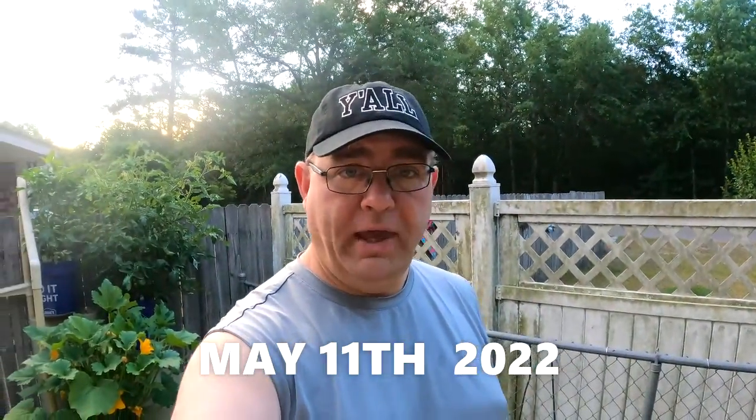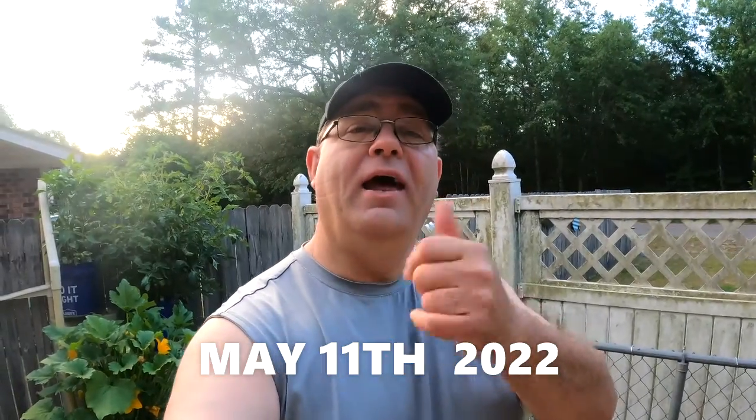Hey, good morning. GeoMadCat here, and I've got an update on my bucket garden. Let's check it out.